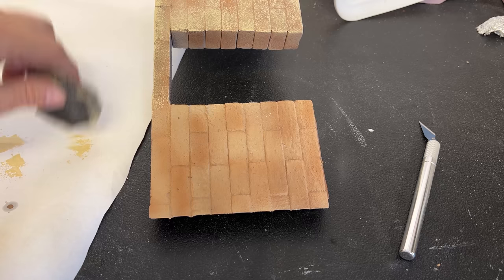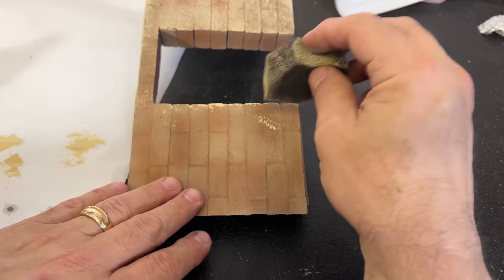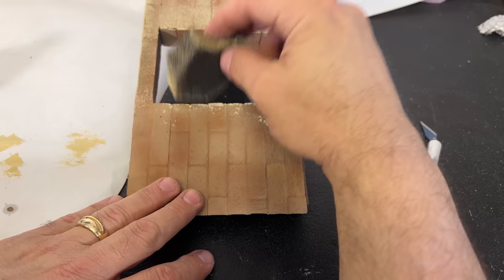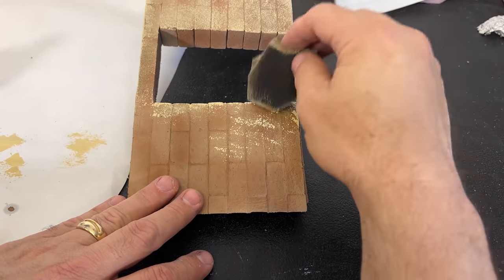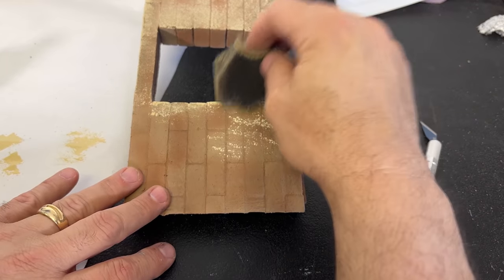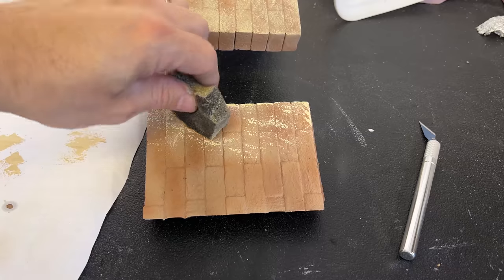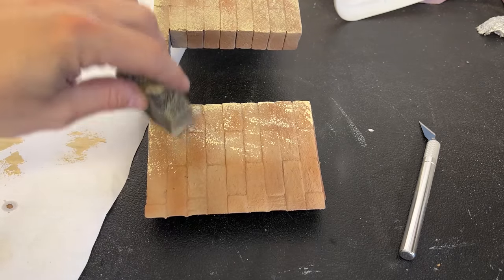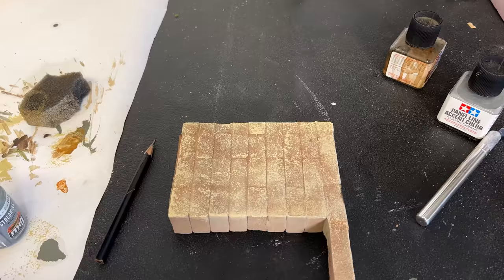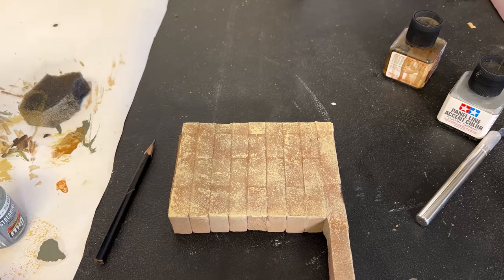To start off with it will be quite stark of a contrast, but it will fade out and start to blend in with the other paints. You want to keep changing the direction of your foam so you don't get any patterns building up. Now that that paint has dried, we're going to be using some different Ammo streaking effects — in this case we're going to start off with streaking grime, and we're going to use a little rust.